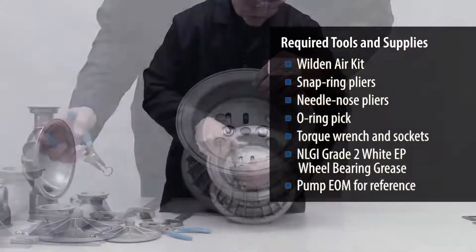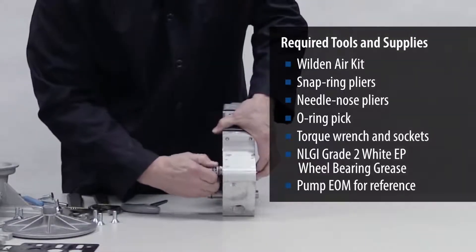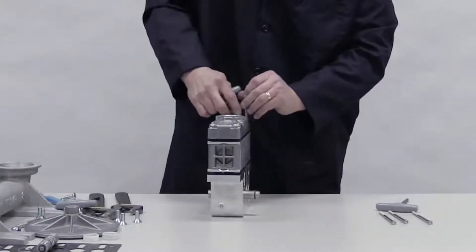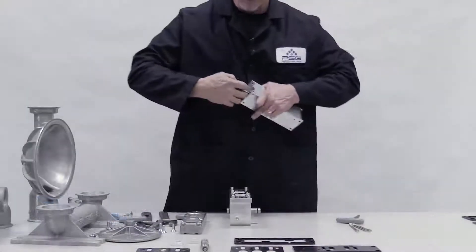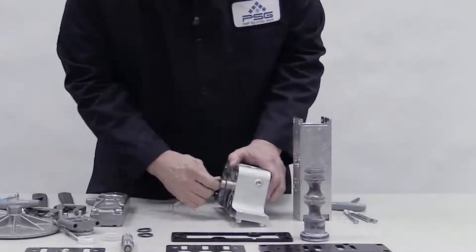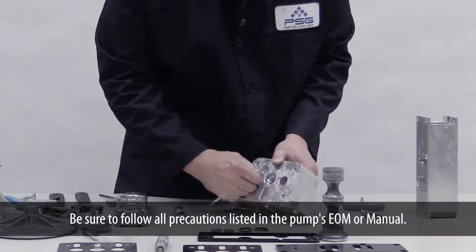Completely disassemble the ADS, including the following parts, following all precautions outlined in the pump's EOM or manual: snap rings, O-rings, air chamber fasteners, center block gasket, pilot sleeve, pilot spool, modulator spool, bushings, glide rings, pilot exhaust muffler, air valve, air valve gasket, air valve end cap, and air valve spool.